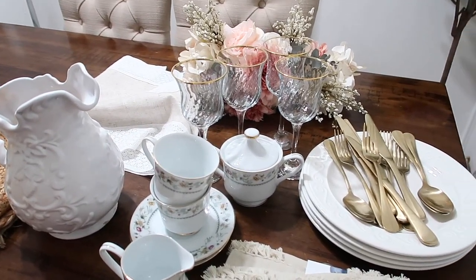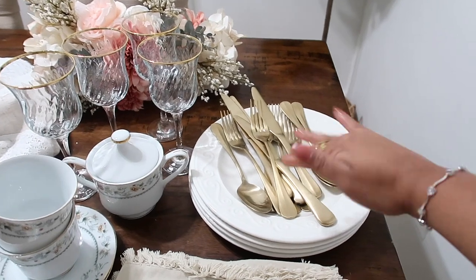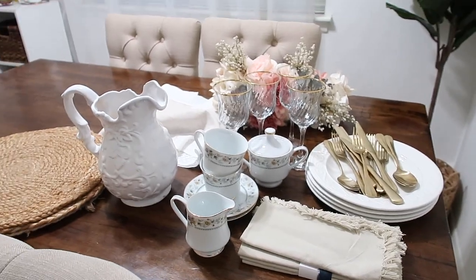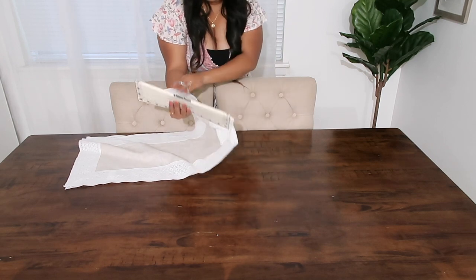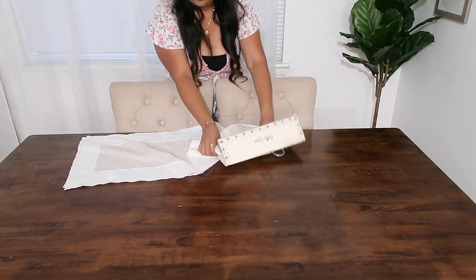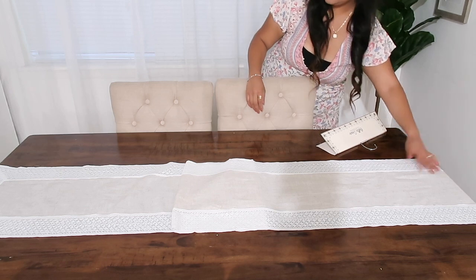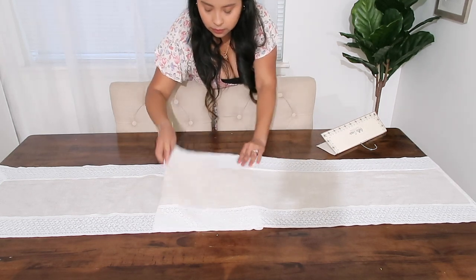En esta ocasión le voy a estar poniendo un runner aquí a la mesa. Estaré usando estas servilletas y mis utensilios que siempre utilizo aquí en la casa. Ahora lo que voy a estar poniendo es el corredor de mesa. Como pueden ver, yo lo doblé por la parte del medio porque realmente estaba muy largo, y quería que se viera el encaje en las orillas. Así que decidí doblarlo para que se viera un poquito más bonito.